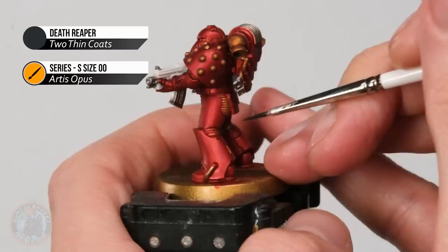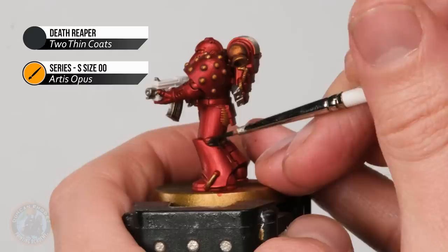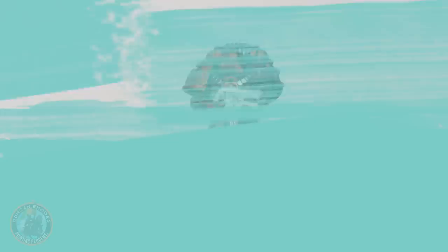Once you're happy with the silver, you're then ready to move on to base coating the black details. For this I'm using some Death Reaper, and be aware that throughout this stage the details tend to be quite small — we're looking at joints and pipes, things like that. Definitely switch to a smaller brush; in this case I'm using a size double zero, and just really taking my time to make sure I stay on these parts.